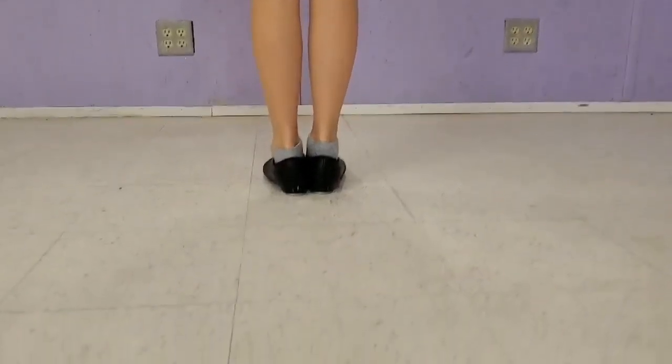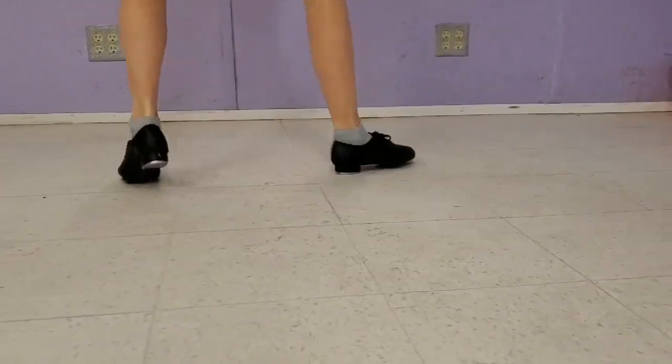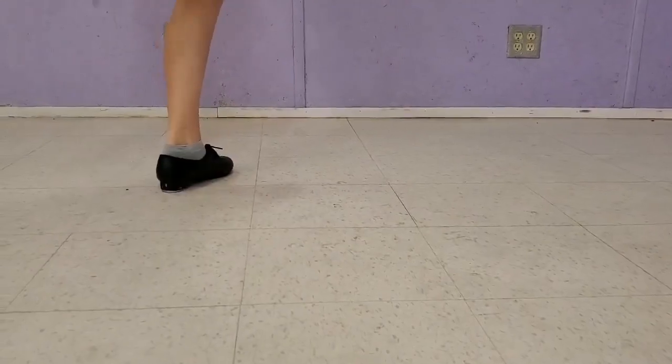And slow again. Falap, heel, heel, spank, heel, toe, heel. Falap, heel, heel, spank, heel, toe, heel. Very good.